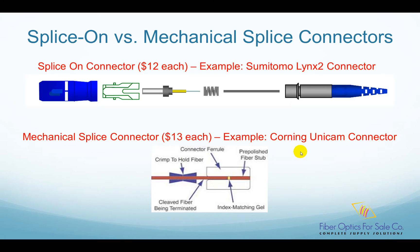Hello everyone, this is Colin from Fiber Optics for Sale. In this video, I will explain what is splice-on connector and mechanical splice connector.